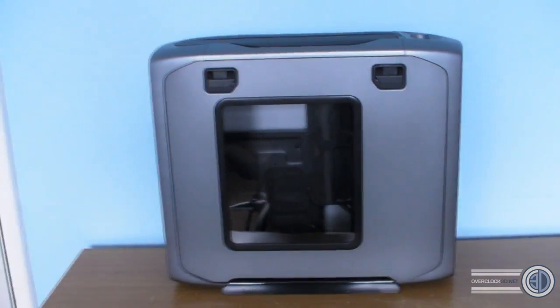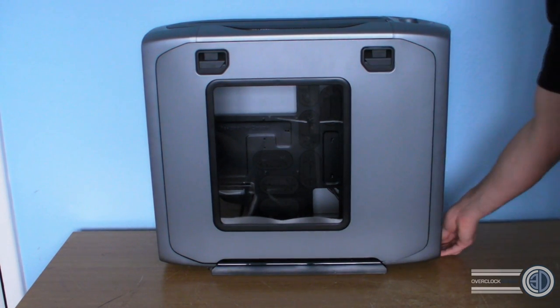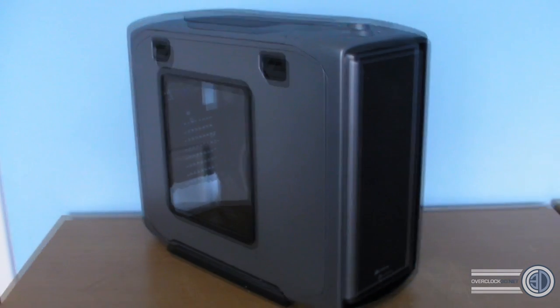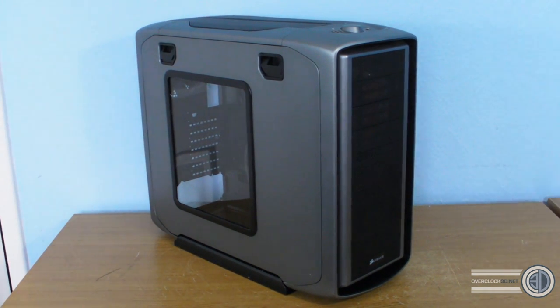I personally don't like the mesh on the side of the case, so the window-only setup pleases me. Other than the color change, it is fundamentally a 600T. I think a really nice dark build with plenty of dark parts could work really well in this case. I was expecting the color to be lighter — I almost think this shade would have been an amazing color for the original graphite to have been.